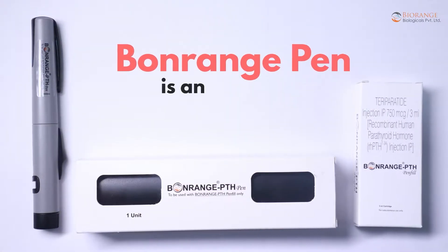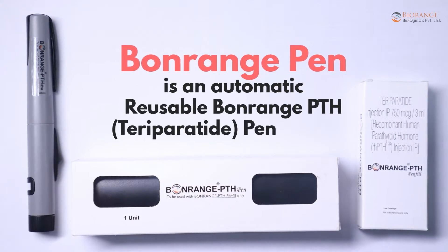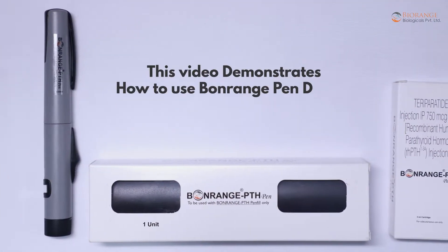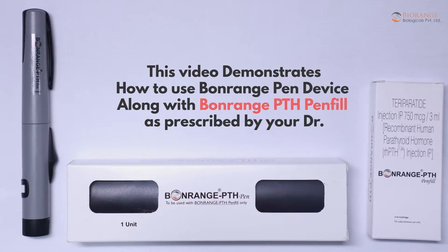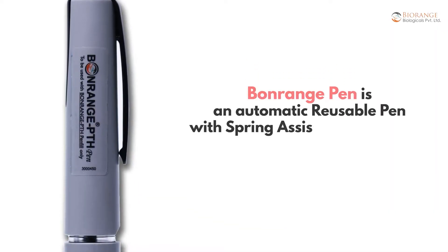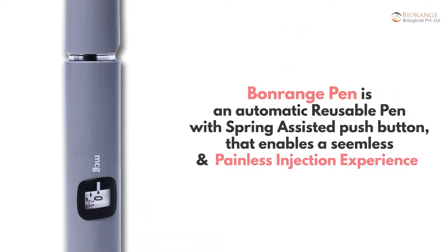Bonrange Pen is an automatic reusable Bonrange PTH teriparatide pen injector. This video demonstrates how to use the Bonrange Pen device along with Bonrange PTH pen fillers prescribed by your doctor. Bonrange Pen is an automatic reusable pen with spring-assisted push button that enables a seamless and painless injection experience.